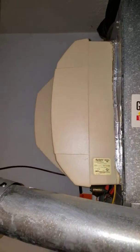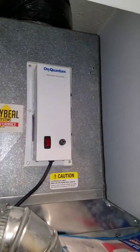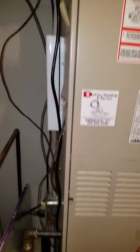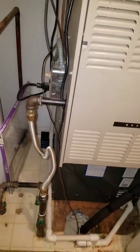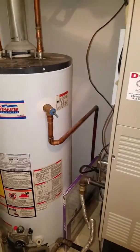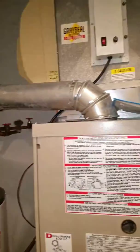Here's your humidifier. This is a four-ton dry furnace, in a closet space next to the water heater.